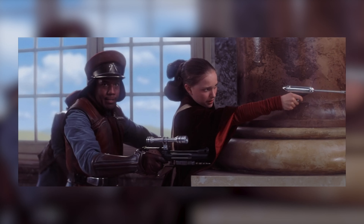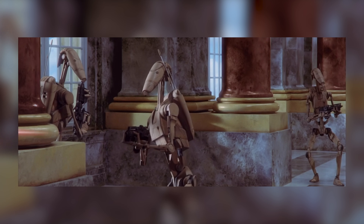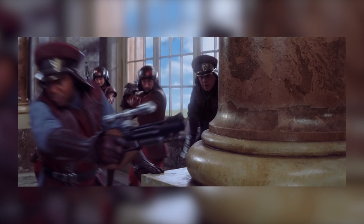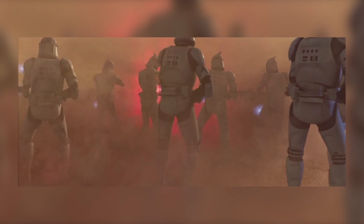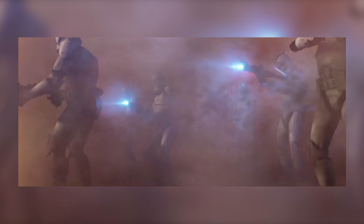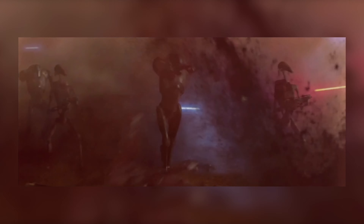For the Star Wars prequels, these blasters are again based off of and heavily modified real-world weapons for the most part. They did take quite a bit more creative liberty in creating these weapons, especially for the clone troopers and for the CIS, but they still tried to use blasters that were very reminiscent of real-world weapons just to make it feel more grounded in reality.